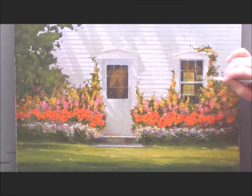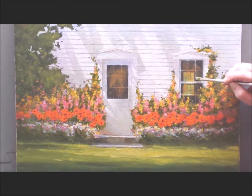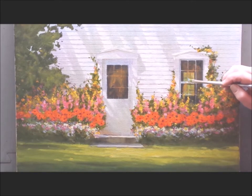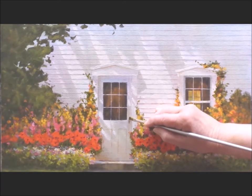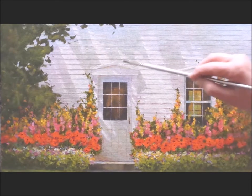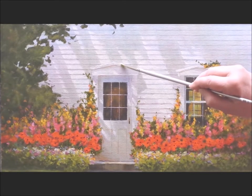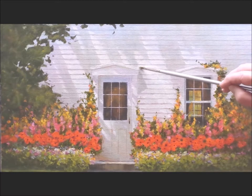Bring a little sunlight into those panes — suddenly that window in the distance goes that much further back. This is a great trick. The handle needs a little work, just little bits and pieces, a little bit of sunlight. Add an accent here or there — all these make the difference. Clean up any lines, step back, and there's your finished painting.